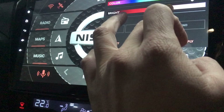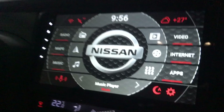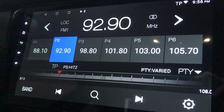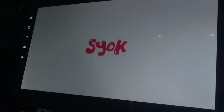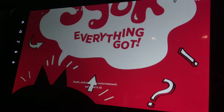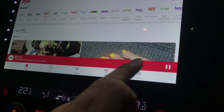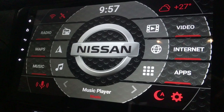This is the default radio that comes with the player — it's not very clear so I use an internet radio app called SYOK, which is an app from Astro. Usually I just listen to these few radio stations. There you go — that's my favourite FM station. Let's get back to the main screen.